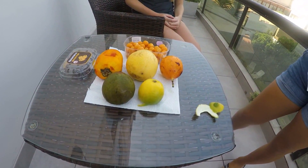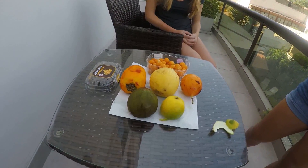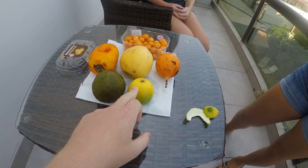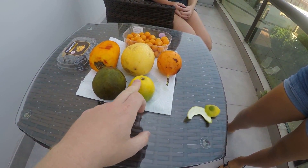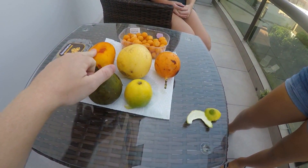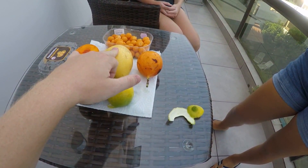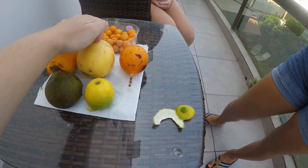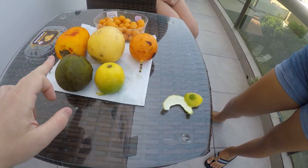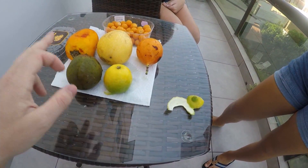We are out here on our patio in Lima, Peru, going to try some exotic fruits. Miranda's going to get her hair French braided. So we've got limon Lima - like the city - we've got guayaba (guava), this one is buttercuya, we've got Agua y Manto, this one is Granadilla, and Lucuma. This is really common here, very popular.